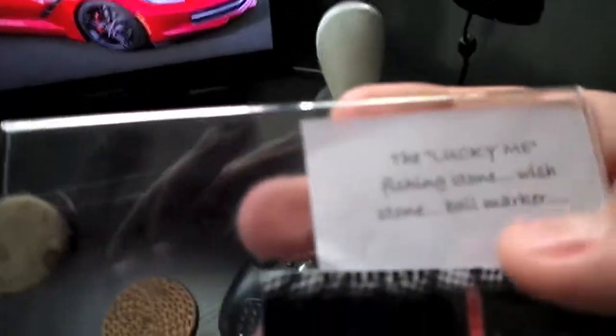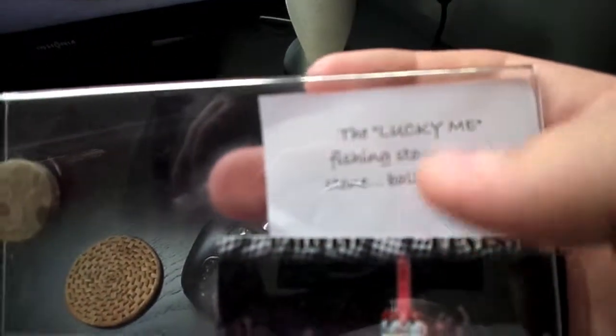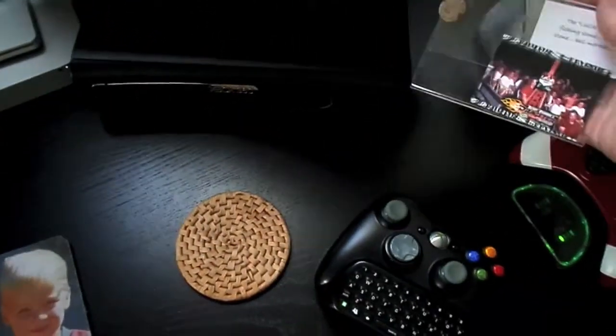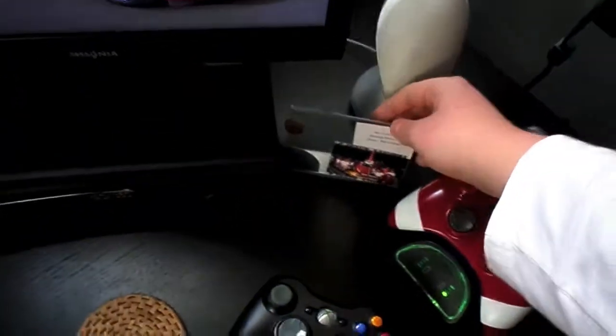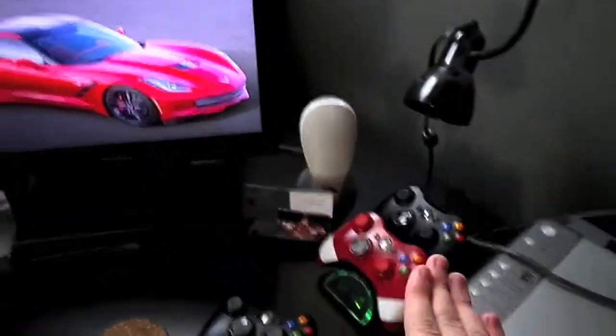In here I just have a photo from the Topfield Dragster when I went this summer. And then this stone right here is like a Lucky Me ball marker kind of stone that I got for Christmas from one of my closest family friends — they actually made that themselves, they didn't buy it from anyone.